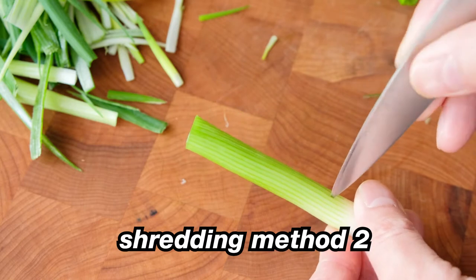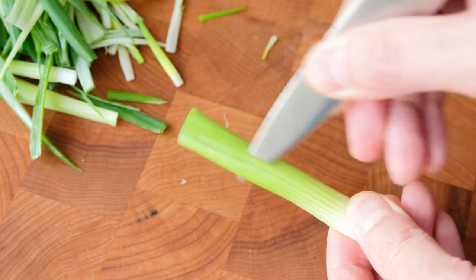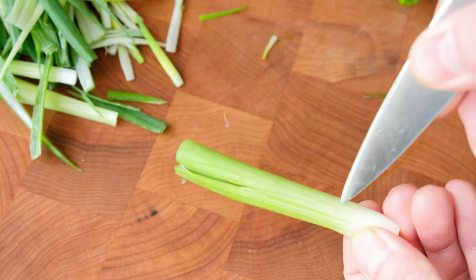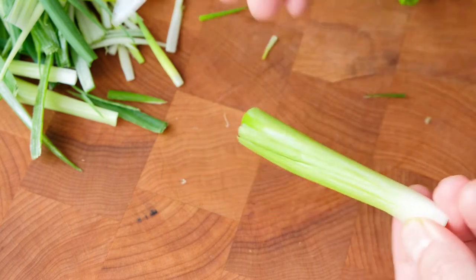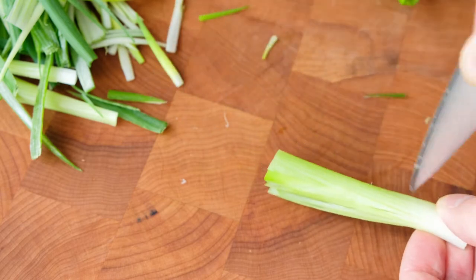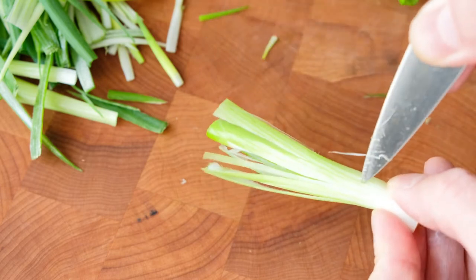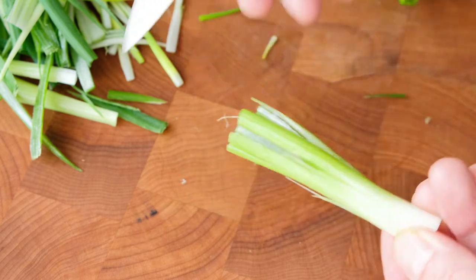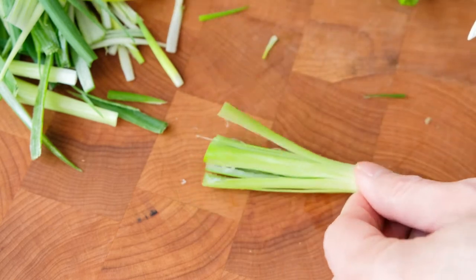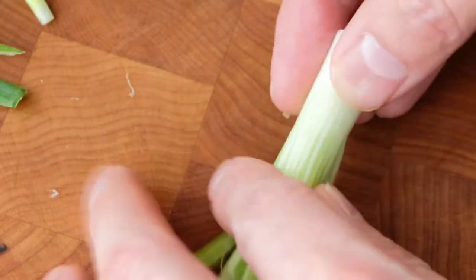The other method for shredding scallions is to hold it with your hand, then invert the paring knife and start digging the blade towards the bottom, then pull it towards the top. It's very similar cutting-wise — just a different method. I prefer this method because I grew up shredding scallions this way and I feel like I get better control and finer shreds. It doesn't matter if you use method one or method two — it's all going to be the same at the very end, so just do whatever works for you.